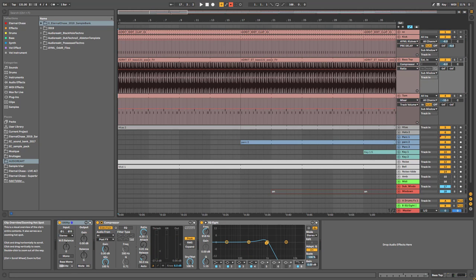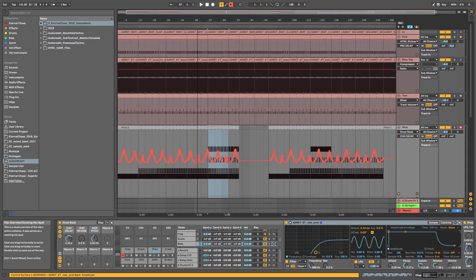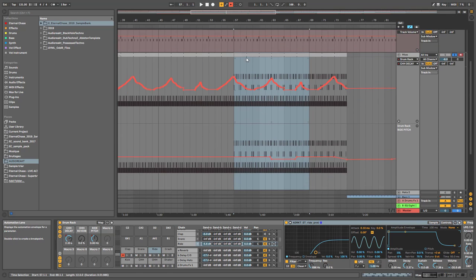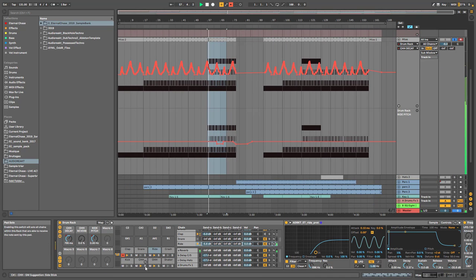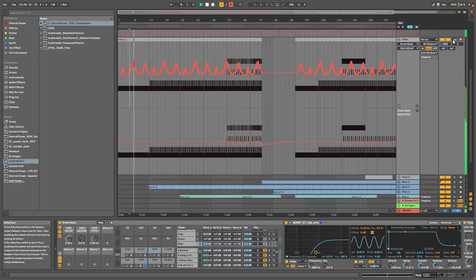Next tip is about the hats. I'll stay in this track — there are a couple of interesting things with the hats. First, you can see there's automation on the closed hi-hat decay, which is great for adding variation. You can see the hat is opening up over time. This lets you add movement to your closed hi-hat.